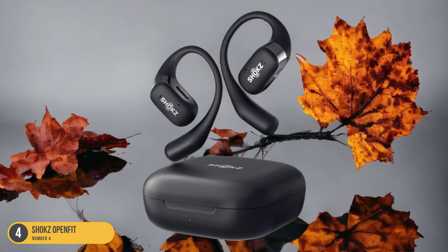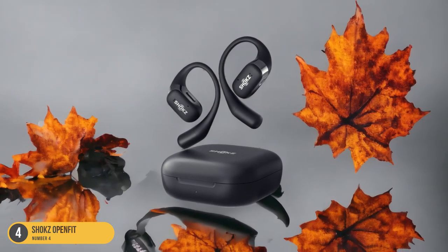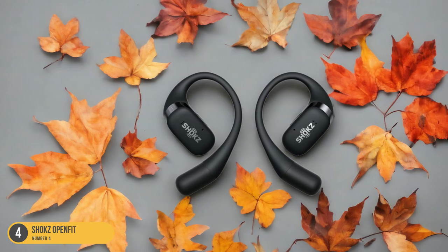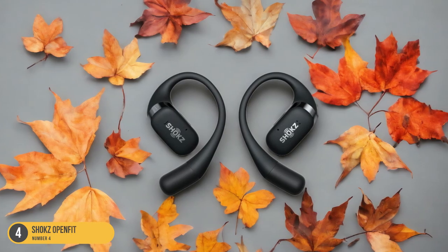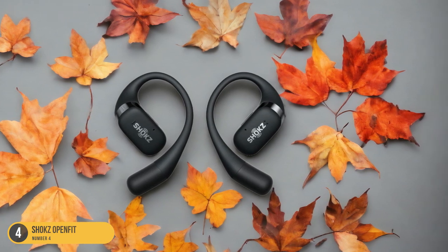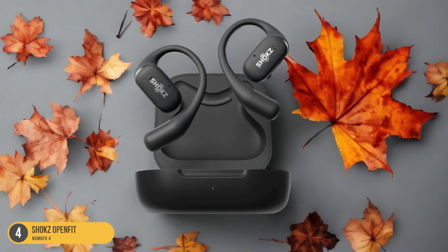The IP54 sweat, water, and dirt resistance feature gives peace of mind during intense sweat sessions or unexpected rain showers. The ample bass and clear sound quality keep you motivated and focused on your weightlifting routine. Additionally, the compact and grippy material of the Shox OpenFit headphones ensures they stay in place, even during vigorous movements.